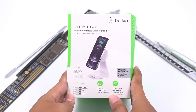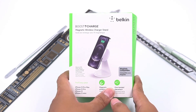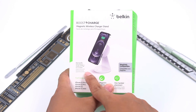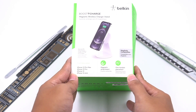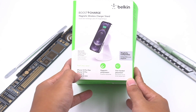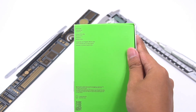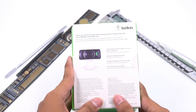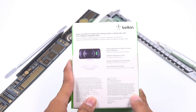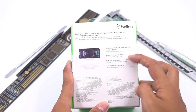Let's see what it looks like. The box is not small, and there's some information on it. In addition to the brand logo and product picture, the compatible device models are marked here. Only the iPhone 12 series are supported at this moment, and the same models are printed on the side of the box. Here are some product features on the back, such as wireless charging up to 7.5W and charging in landscape or portrait mode.